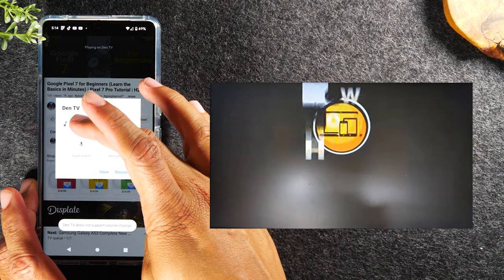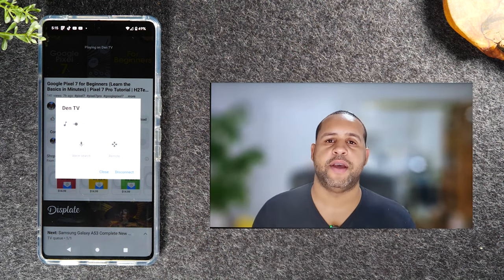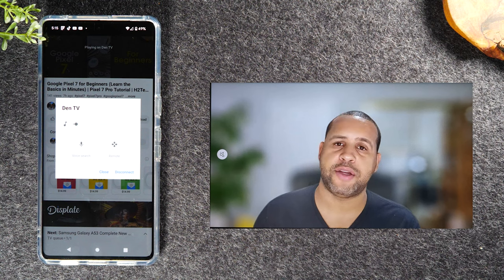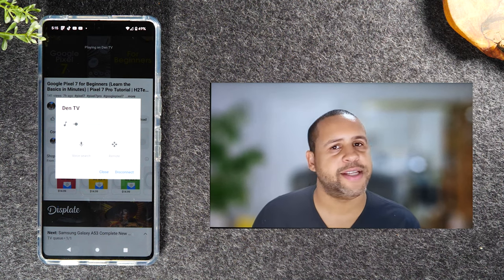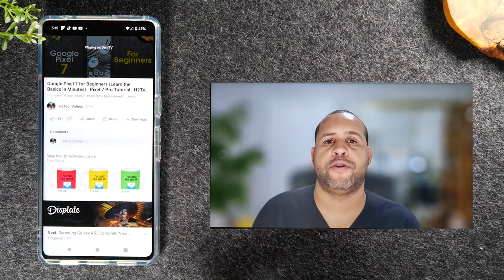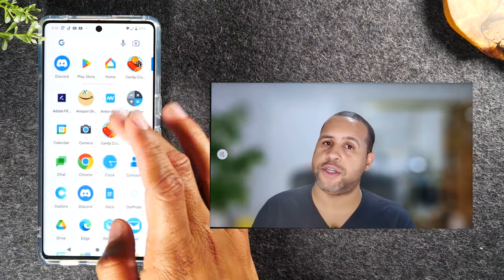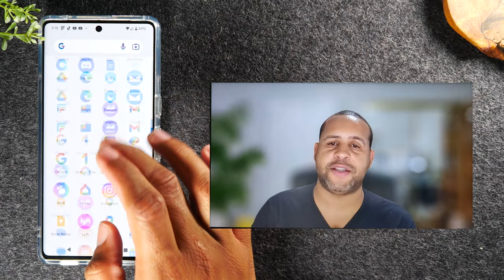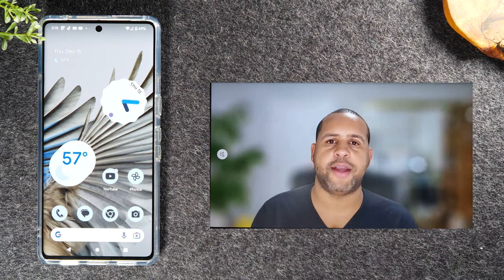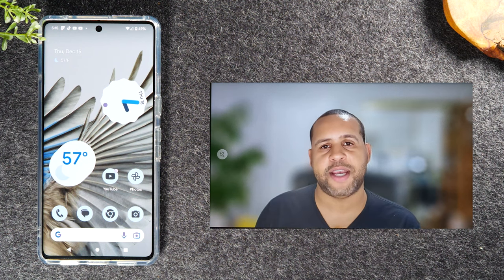One important thing to note is that it takes a few seconds for the picture to upscale to its highest quality. If you notice when the video first pops up it's a little blurry, it will clear up and show in full HD quality. The cool thing about this option is that while the video plays, you can go home and use your phone for other things while it's casting to the TV. So if you want to play a movie on Netflix or Hulu, you can cast it to the TV and your phone remains fully accessible.